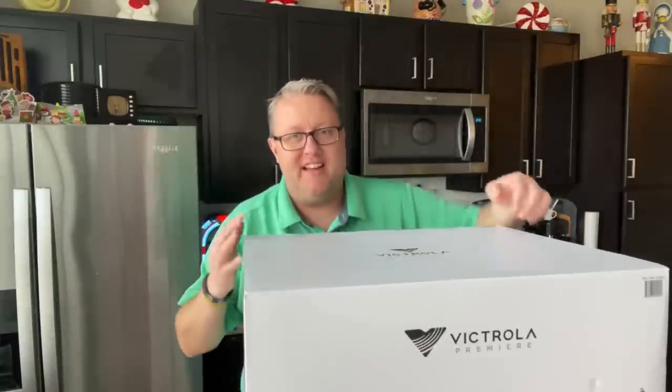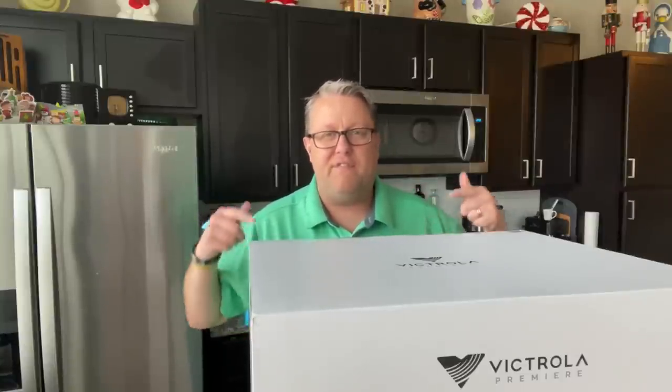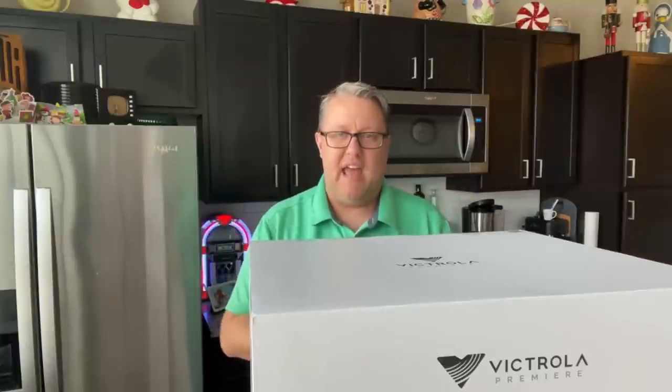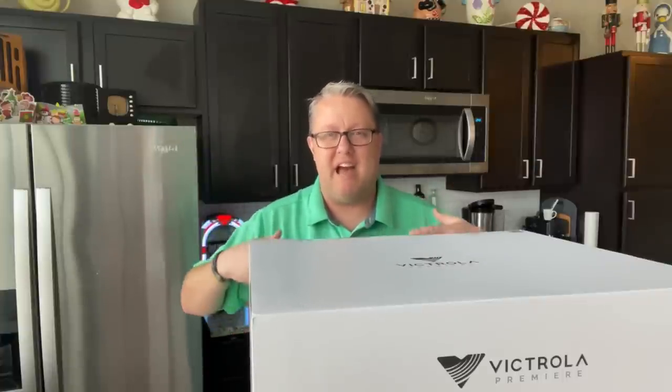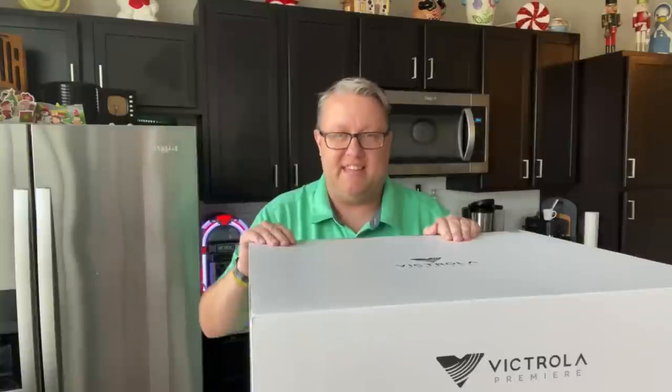This is what happens when a company like Victrola decides to make a diversion from the usual — instead of making cool retro stuff at an entry-level price point with trendy features — and says, you know what, let's go full out on audio quality and a cool modern design aesthetic. Let's make this thing sound as good as possible, no holds barred, and throw everything at it.